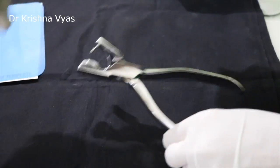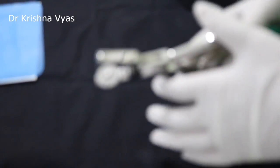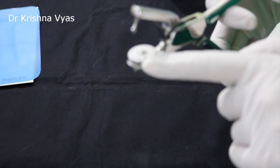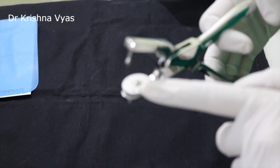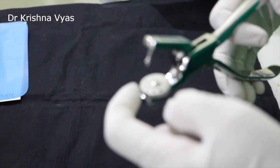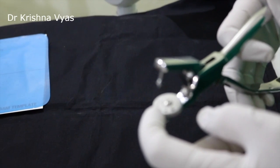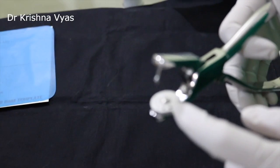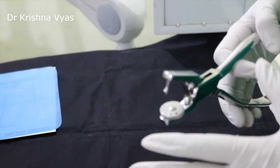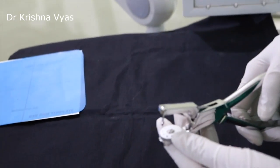Now coming to the rubber dam punch. This is used to make the holes wherever I have marked the dot. It is available with either 5 or 6 holes in different sizes. The smallest one can be used for the mandibular central and lateral incisors, the second one for the maxillary central and lateral incisors, the third one for the canine and premolars, and the last one for the first and second molars. Depending on the size of the tooth we choose accordingly — in this case, since I am going for the premolar, I will go for the third one.